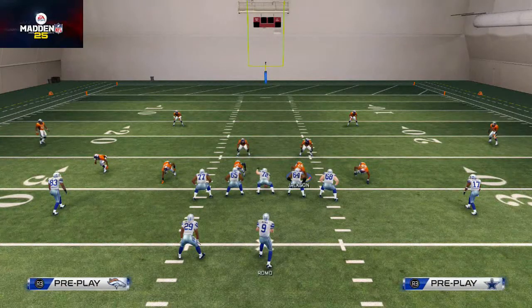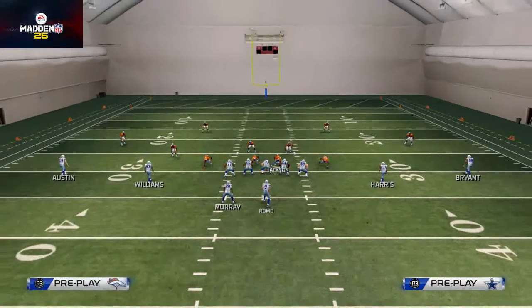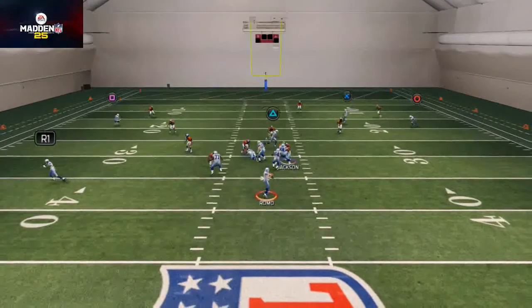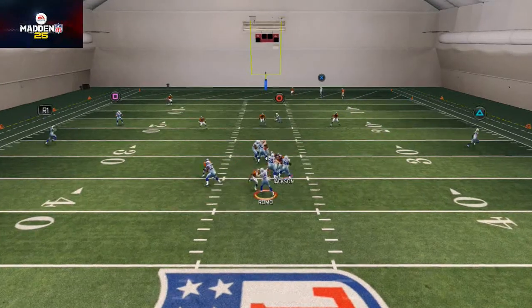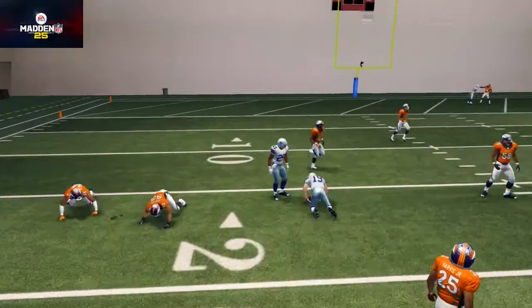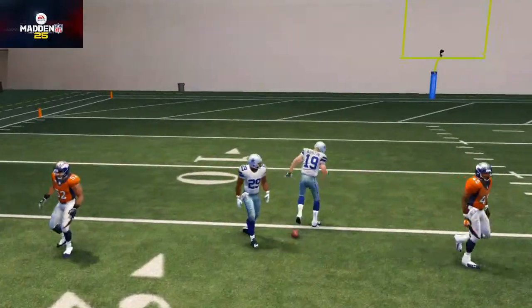Real quick, I want to show a counter to this blitz. If you slide protect to the left side, you can actually pick up this blitz for the most part. You can pick up the gap pressure — you can't necessarily pick up the edge pressure — but that is how you counter it.